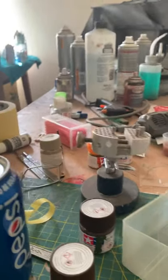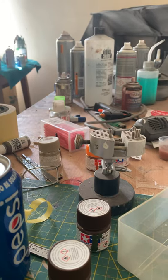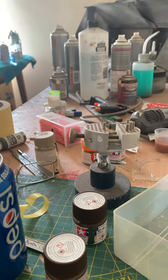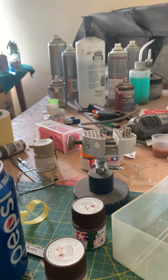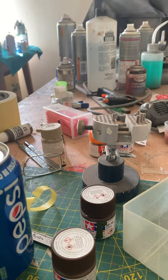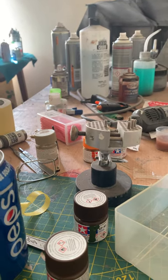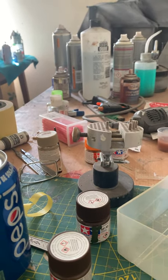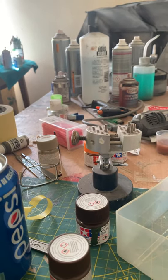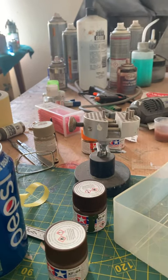Hi guys, another video update. I've been sent some messages from new builders who want to try ships. Remember, this build is not for experienced modelers — it's basically helping people who have not done ships before, or want to try a big ship but don't feel confident enough. I'm trying to help those sort of people with the build.